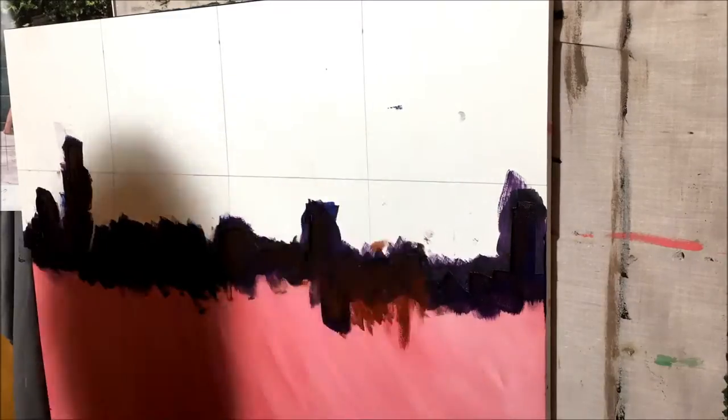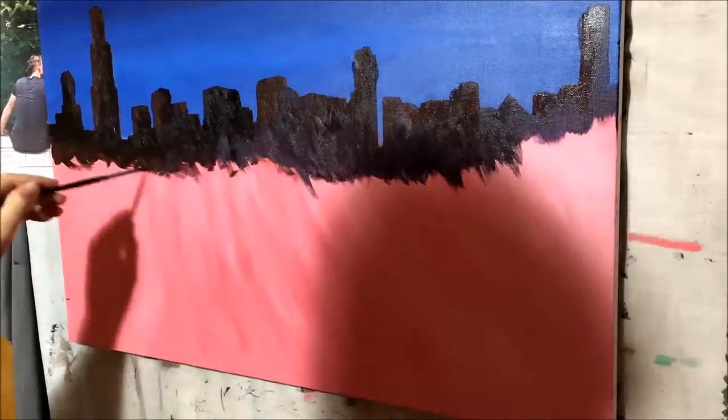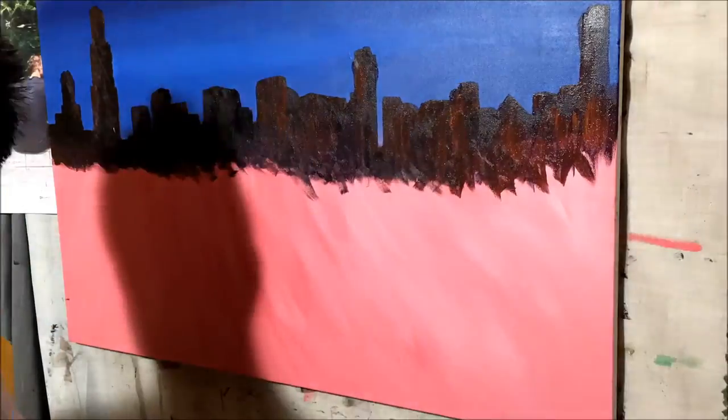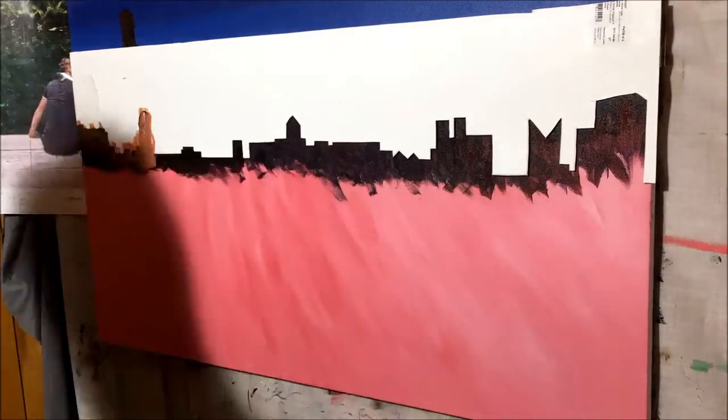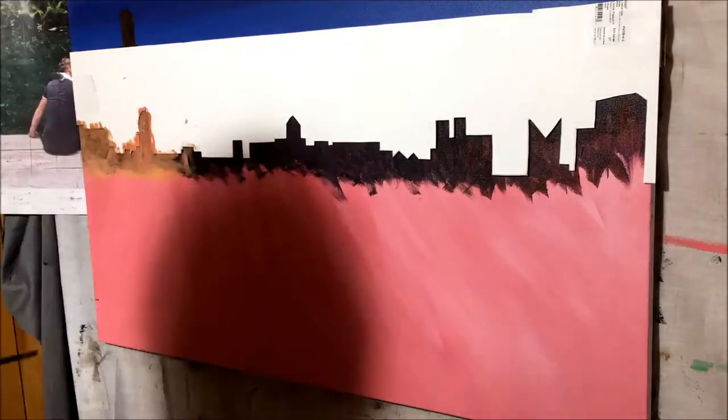Stencils can be a great tool when you want to save time, especially if you want to create replicas of your paintings in the future. But as with any other tool, don't rely on it too much — otherwise it becomes a crutch and you neglect other things that can help improve your skills.